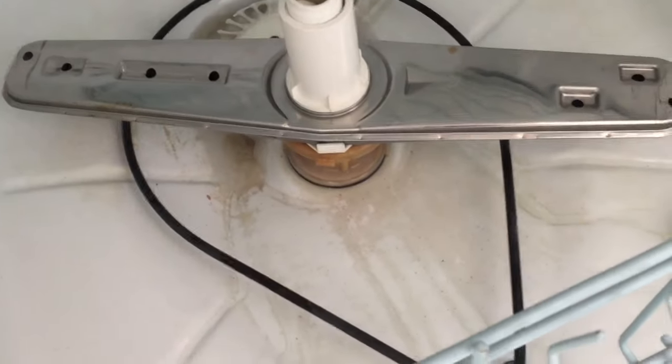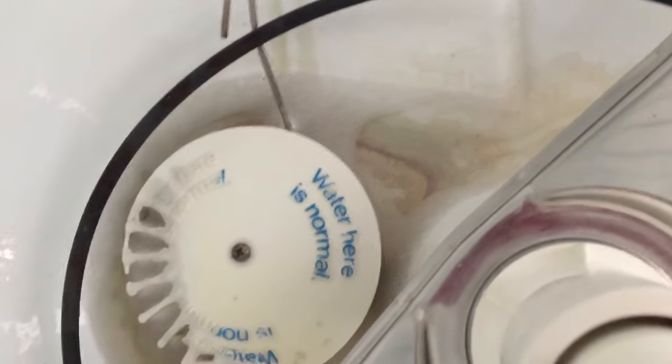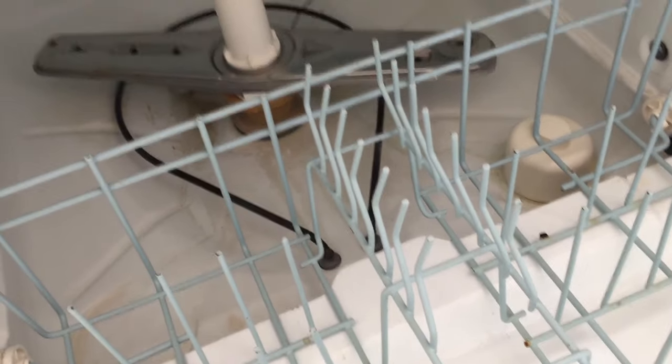Okay guys, I just ran a drain cycle and it freaking worked. The water has drained out. A little bit of water here is normal, as you can see from this super old plastic guy. So get out there, clean your air gap, fix your dishwasher. All right.